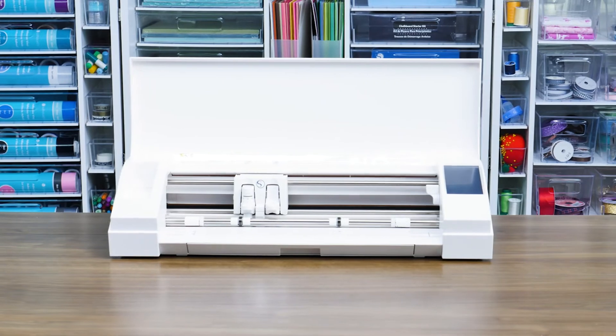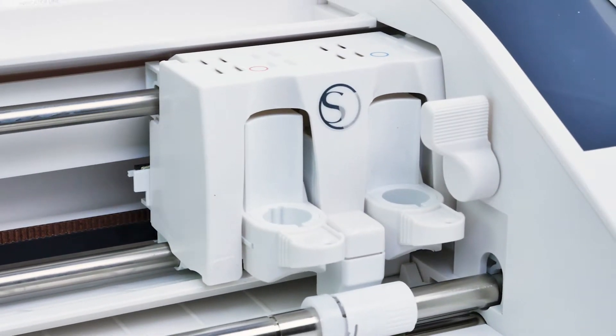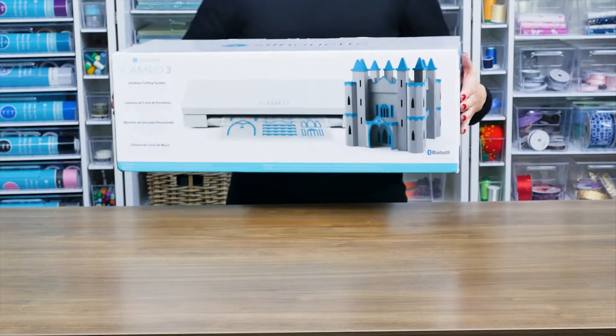Welcome to the setup guide for your Silhouette Cameo electronic cutting machine. These step-by-step instructions will help guide you through the process of setting up your Silhouette.